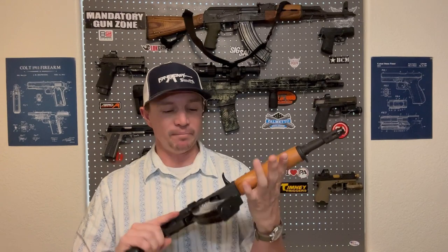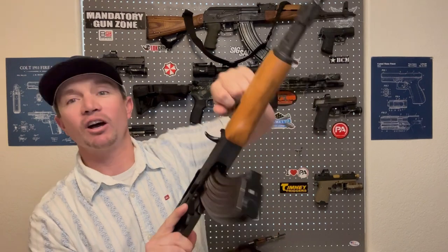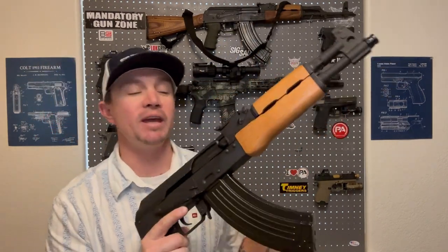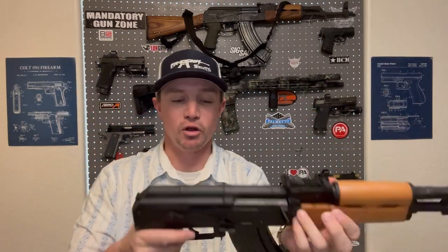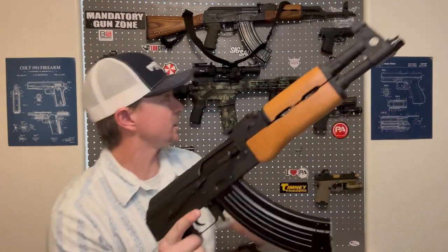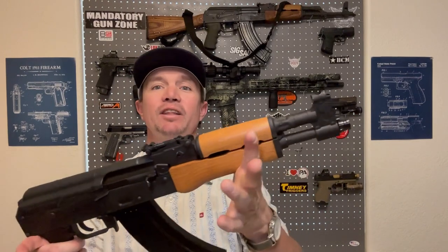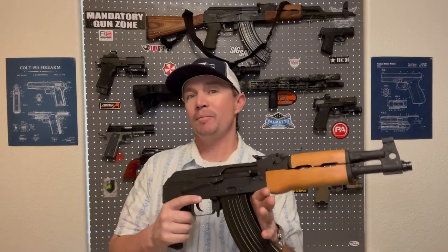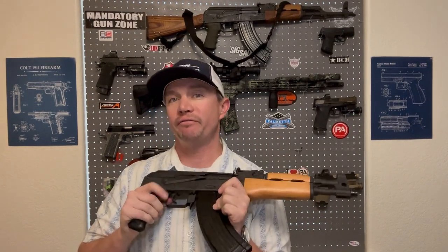Other than that, this is very basic — very AK. It is simple, like all AKs should be. The action is actually relatively smooth. The safety is pretty stiff, just like mine was when I first got it. It does everything an AK should do. Although, I've got to admit, I think maybe bringing this out and bringing the full-length AK rifle out today was maybe not fair.